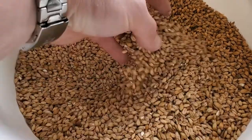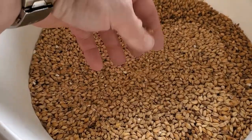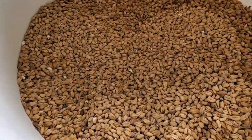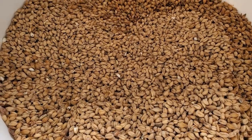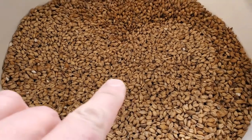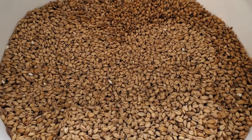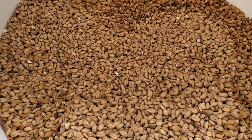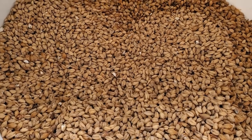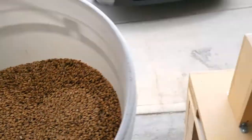Taking a look at the grist: the base is RAR two-row malt, that's the majority of it. Then we've got 32% Canada Malting white wheat malt, 4% flaked oats which will be added directly to the mash, and 2% crystal 40 — just for a little color addition, not doing too much flavor-wise. Let's mill it up.